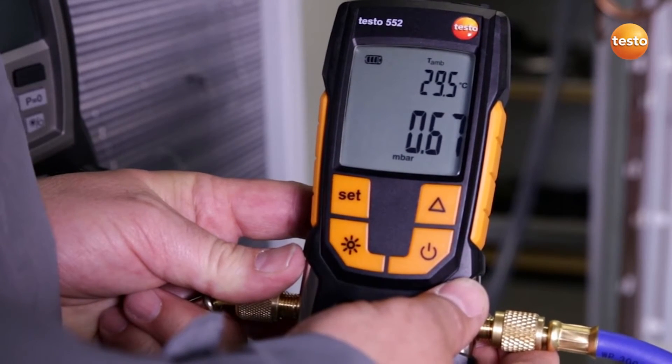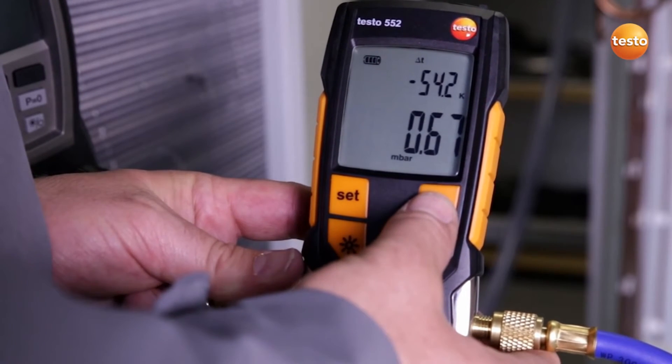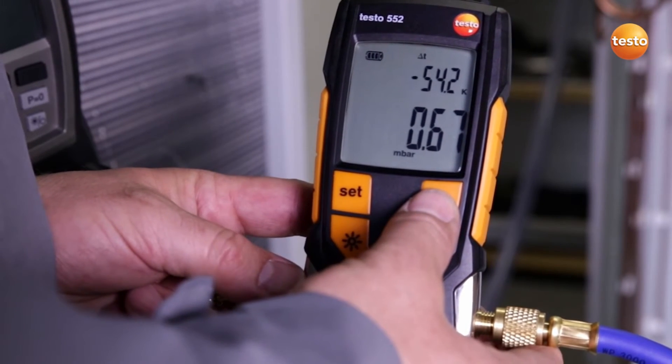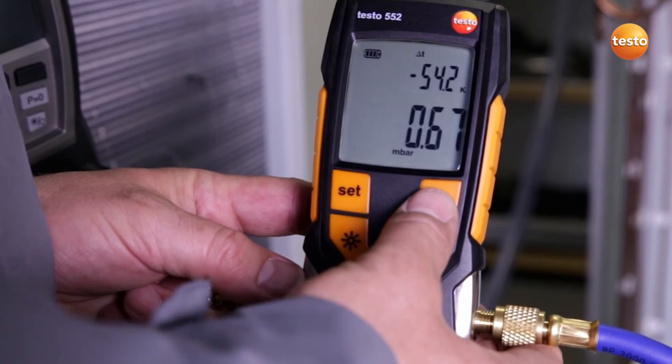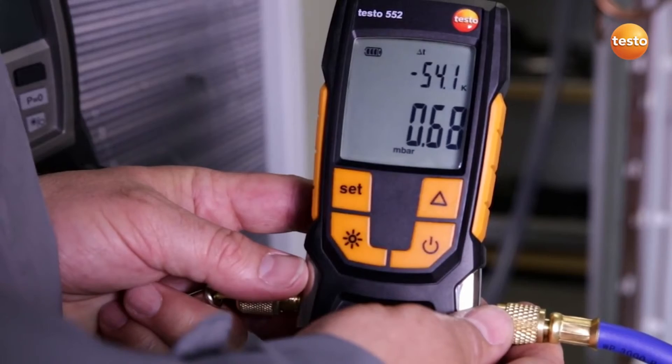Since we have an ambient temperature of 29.5 Celsius at the moment, this means that with a difference of exactly 54.2 Kelvin, we have enough difference to evaporate all humidity in the plant system. The evacuation procedure is finished, and the system is ready to be filled.